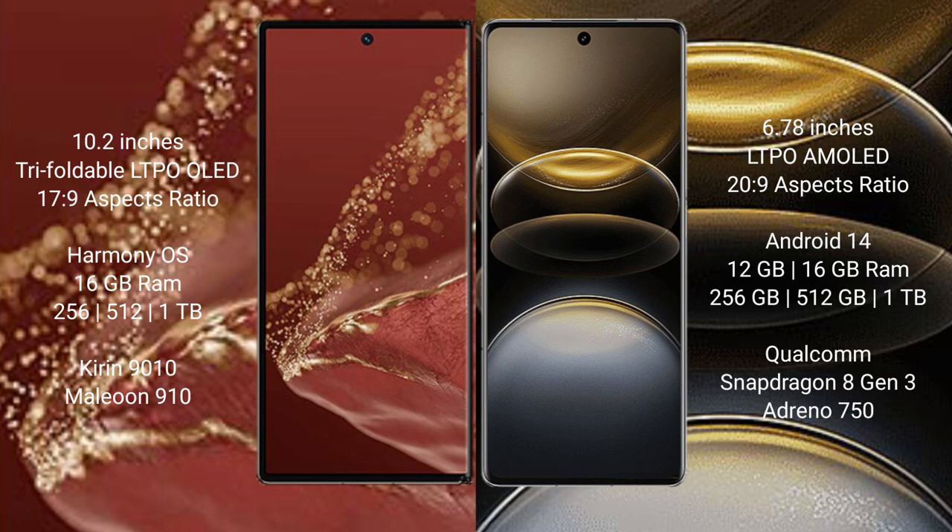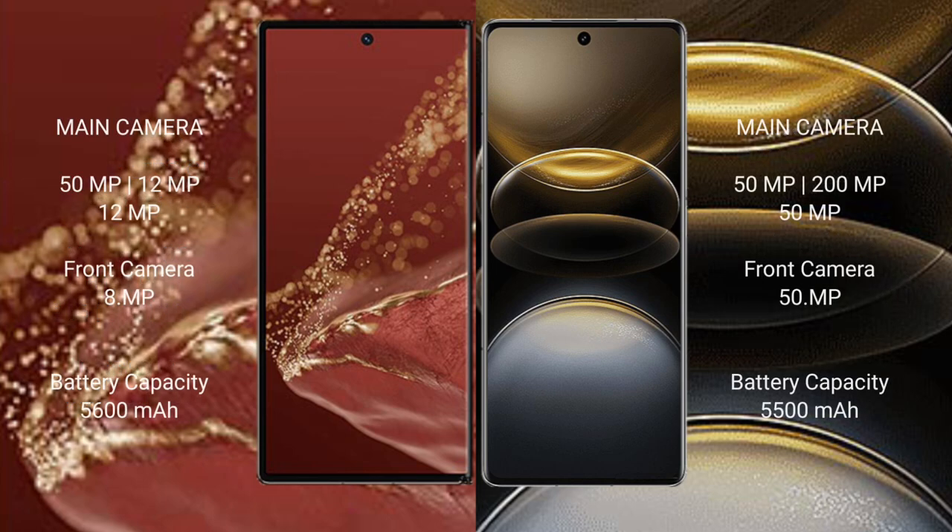The Vivo X100 Ultra comes with 12GB or 16GB RAM and 256GB, 512GB, or 1TB internal storage. The Huawei Mate XT Ultimate is powered by the Kirin 9010 processor with GPU 910, while the Vivo X100 Ultra uses the Qualcomm Snapdragon 8 Gen 3 processor with Adreno 750 GPU.